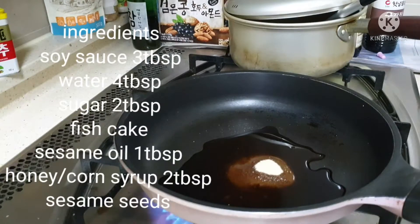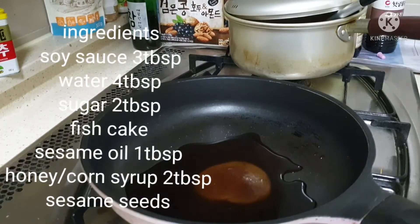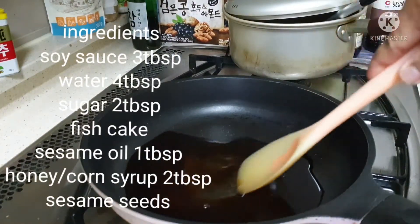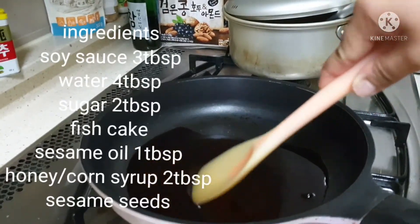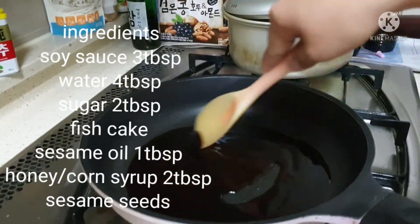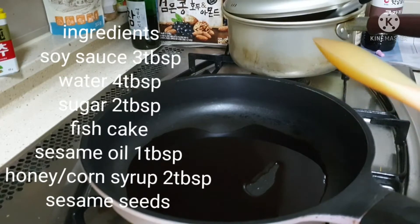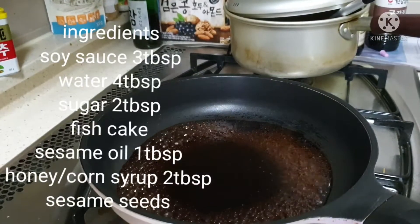We put the stove to lower heat. You try to stir it until the sugar will be melted and became liquid in order for it to be a sauce. You wait for it to boil a bit. So, you put it on a medium heat. There, it's now boiling.